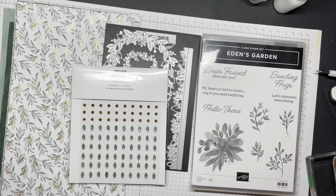Hello, this is Maria. I'm a Stampin' Up Demonstrator in Ontario, Canada. And this is Monday, November the 1st, 2021.